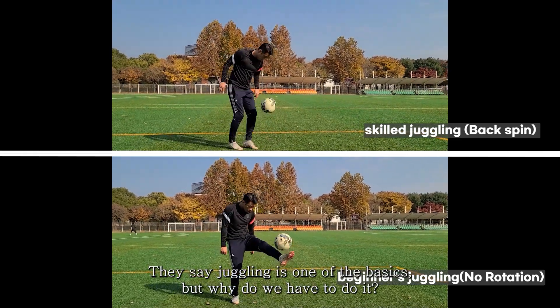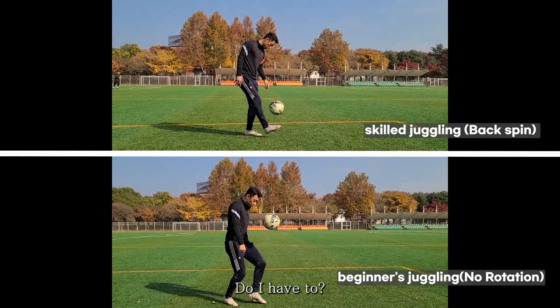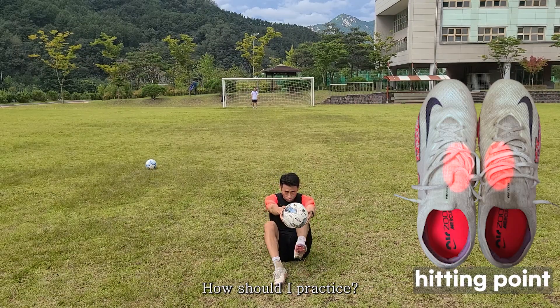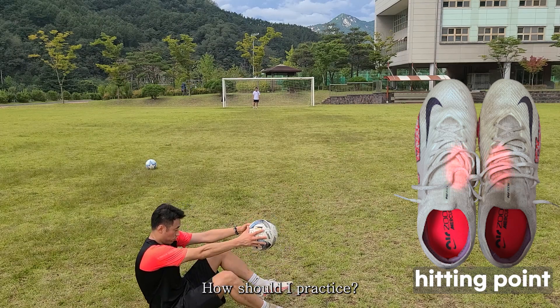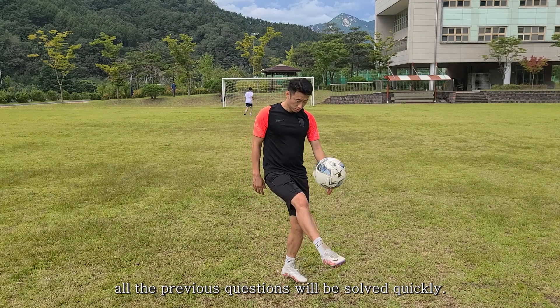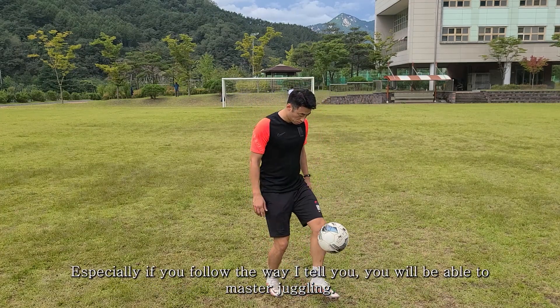They say juggling is one of the basics, but why do we have to do it? Does juggling really improve your skills? How should I practice? If you watch this video and follow along, all these questions will be solved quickly, especially if you follow the way I tell you.